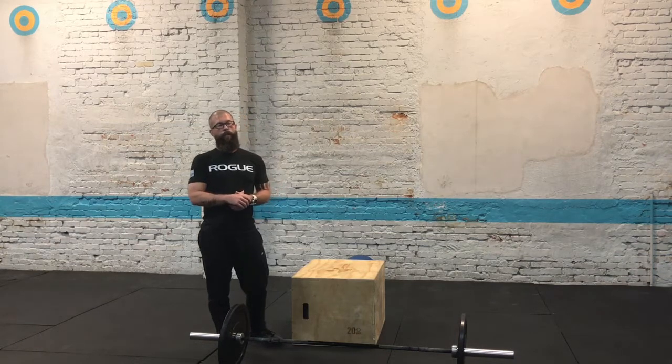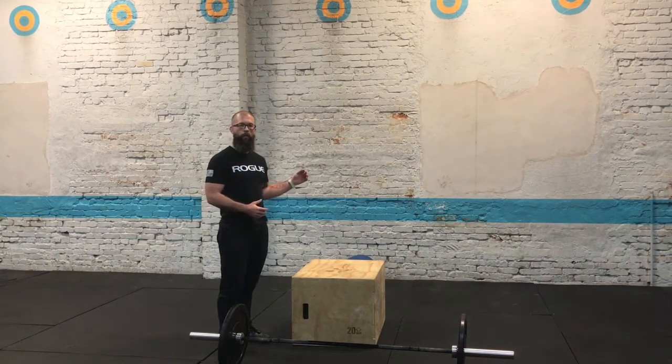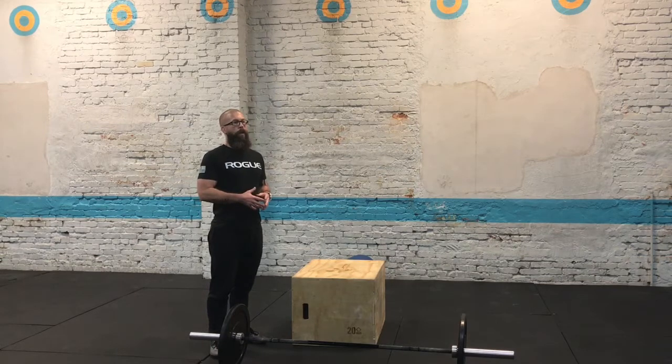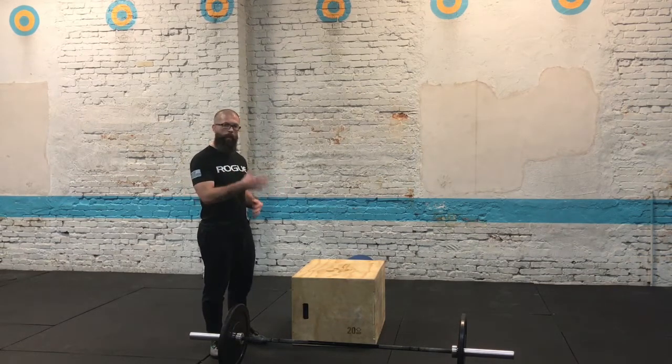You're going to start off with three rounds, one minute each station, and get as many reps as you can at each station. There is no break between rounds — when you move on to the next movement, the timer keeps going.